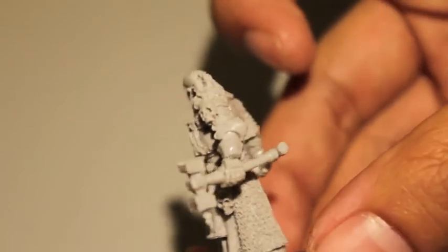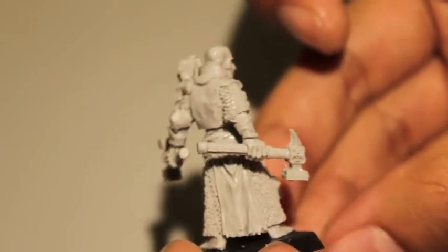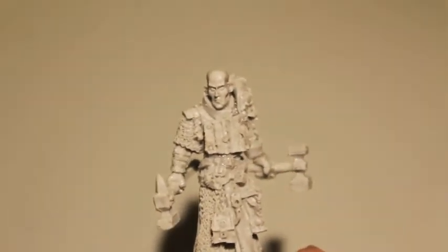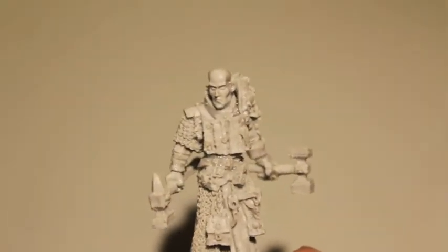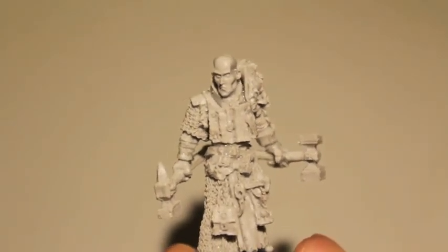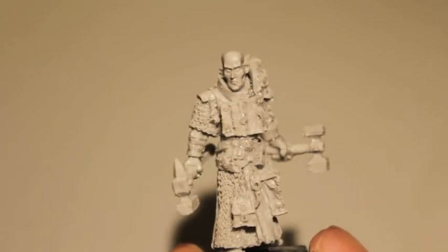I had to put him back into warm water with soap to get some of that release agent off, because some of the pieces weren't sticking together when glued. That could be because there's still mold release agent on it. So make sure that you wash your pieces with warm water and dishwashing soap to get all of that stuff off the resin and make it ready to paint.